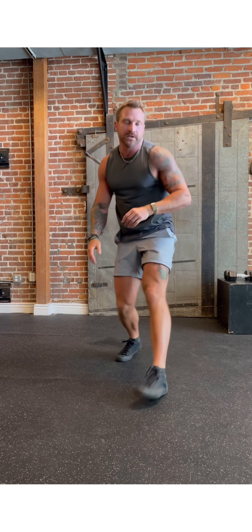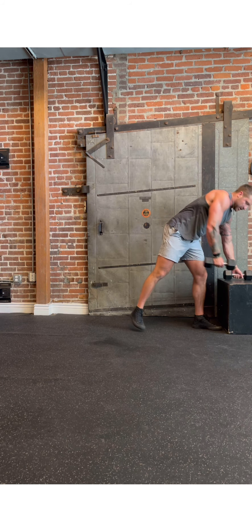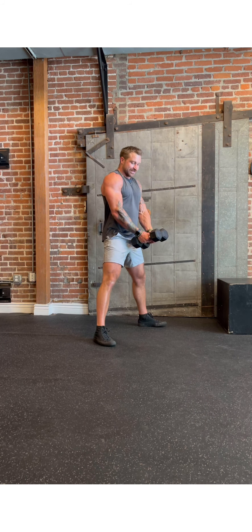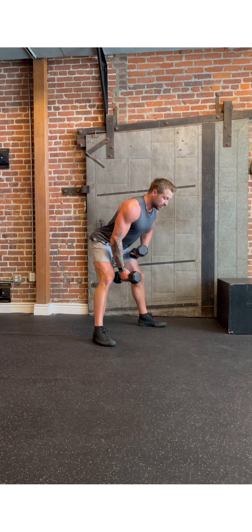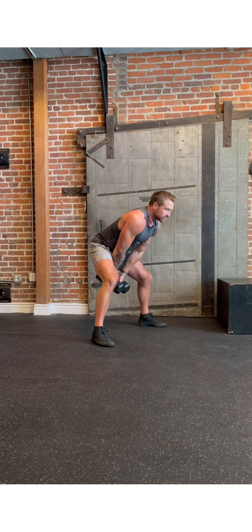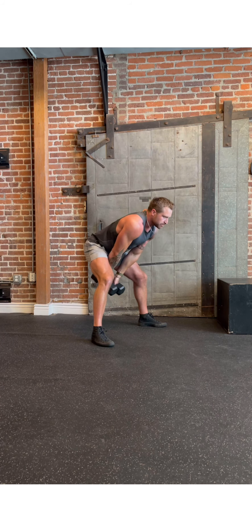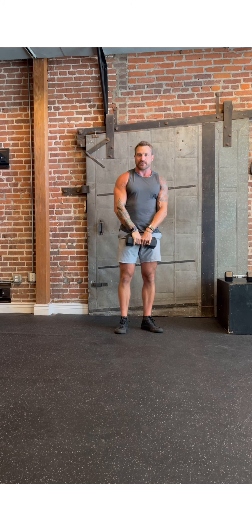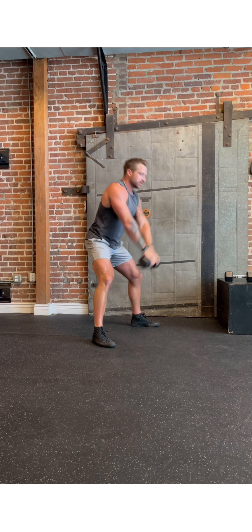For the weighted movements, we've got swings, sumo deadlift high pulls, and front squats. For your swings, you can use a kettlebell or one or two dumbbells — the mechanics are the same. Go wide stance, hands in nice and close. If you're using two dumbbells, make sure they stay touching. Hinge at the hip, chest up, back flat, belly button driving to the floor. Swing those weights between your legs, squeeze your butt, and swing all the way up overhead. Legs tight, butt clenched, abs tight at the top. Most of the work is done at the hips — hips back, drive those hips forward.